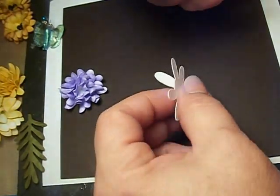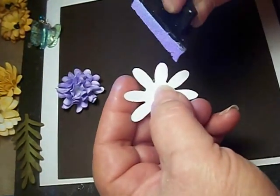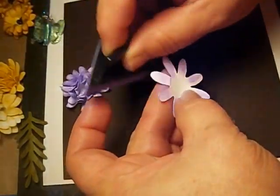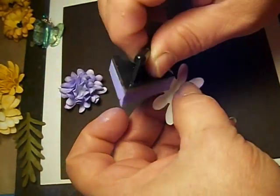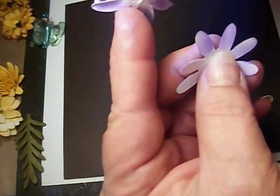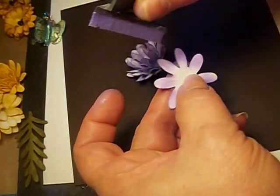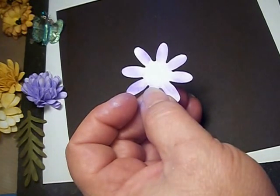You can ink it any way you want — just the tips or all over. I usually do it like this. It doesn't matter how much you put on or how much you don't. You can make it darker or not. When it's all said and done, it'll have a nice effect. Both the back and the front do show, so put as much as you want on. That's all you do — you ink six of them.